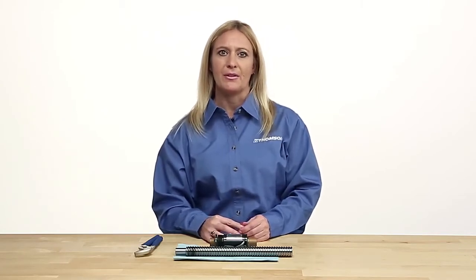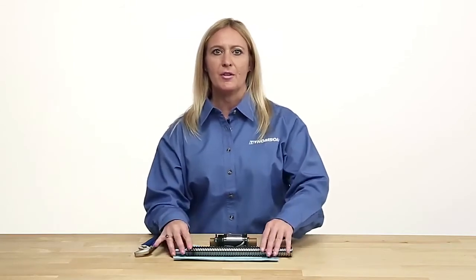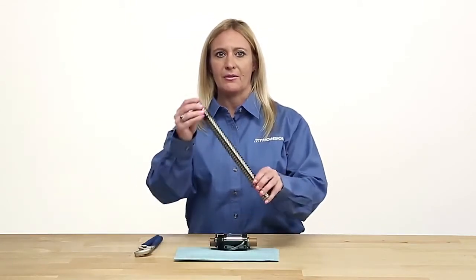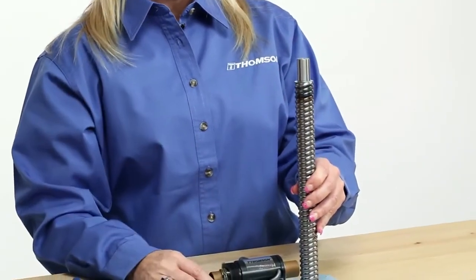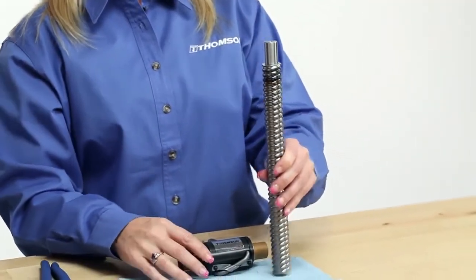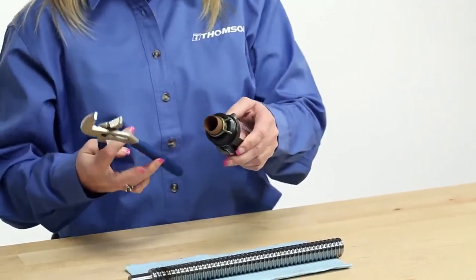I'll now demonstrate the proper method of installing a ball nut onto a ball screw. First, determine the correct orientation of the mounting interface for installation — thread or flange. If the ball nut is provided on an arbor, remove the retaining feature. This is typically a zip tie or tube clamp.